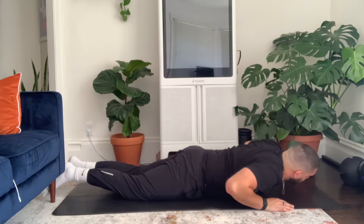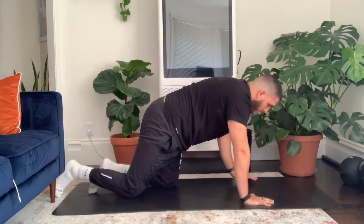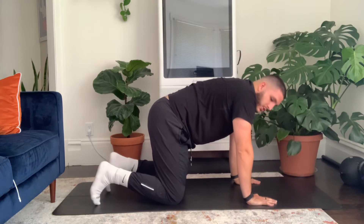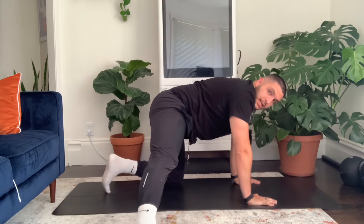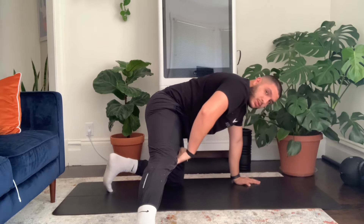Let's go on to the lower body. Meet me in a quadruped position — all fours — hands underneath the shoulders, knees underneath the hips. Extend your right leg out to your side, nice and straight. We're going to focus on the hamstrings and the adductors — the muscles on the inside of the thigh.